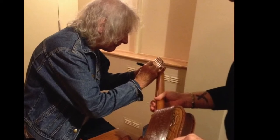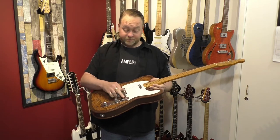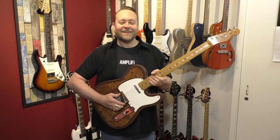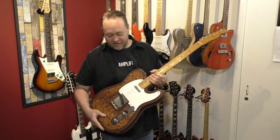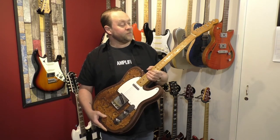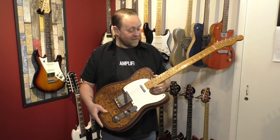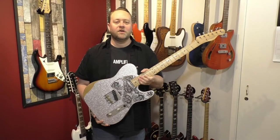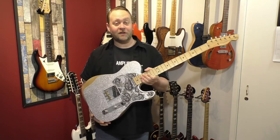Albert Lee signed the guitar when I went to see him at the Tivoli Theatre in Wimborne a few years ago. It's got stock pickups and a four-way switch which I don't really use. Notice it's got five strings — that's because I use it on the Rolling Stones section of the guitar show, tuned to open G like Keith Richards does.